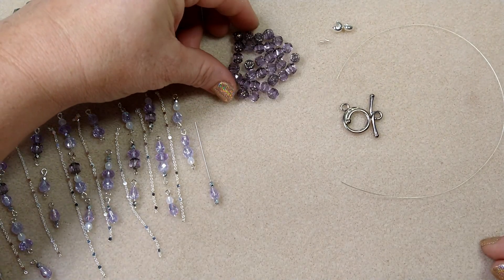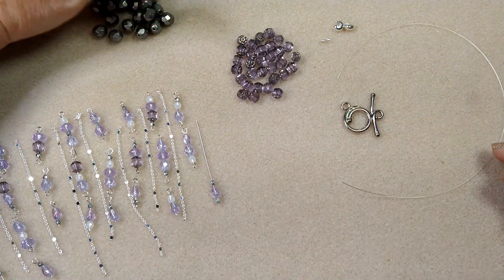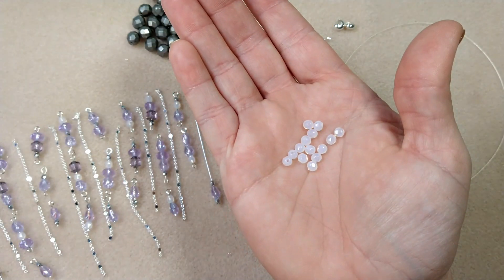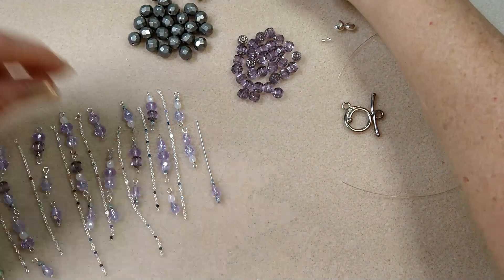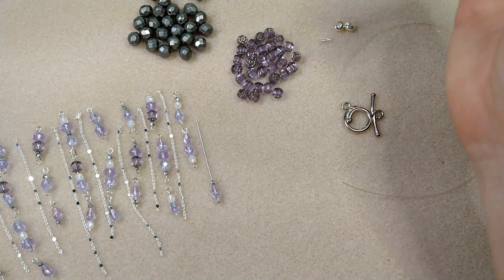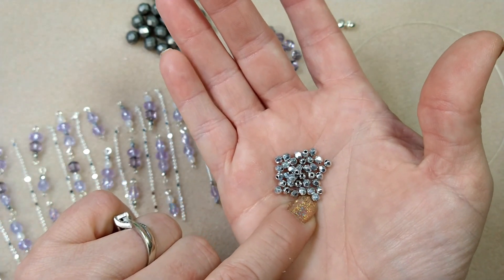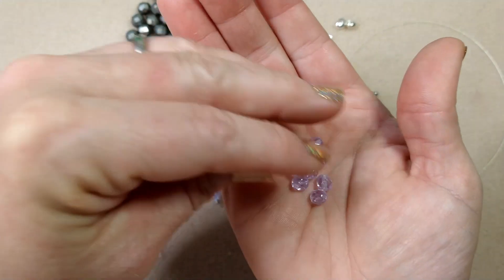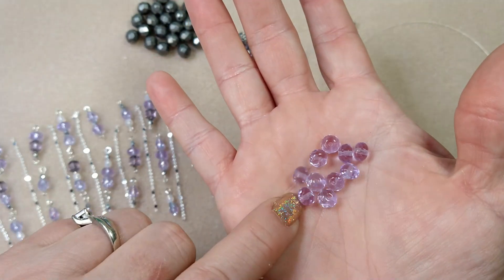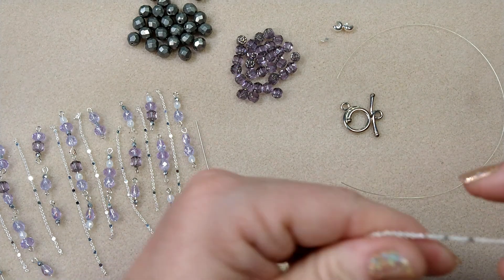We're going to use these really pretty octagonal beads — I've also heard them called cathedral beads — and these eight millimeter fire polish. We'll be using four millimeter milky white fire polish rounds, these beautiful AB coated drops, the labradorite silver three millimeter fire polish rounds, the six millimeter alexandrite fire polish rounds, and the rondelle alexandrite fire polish. Those are all the beads we're going to use.